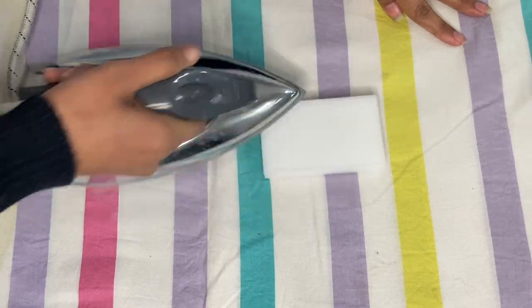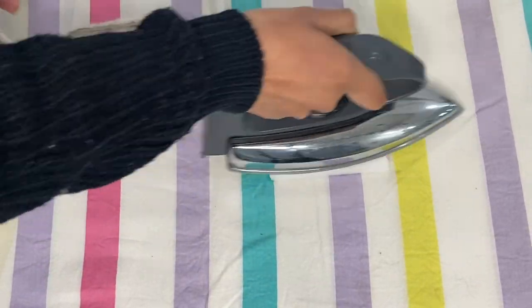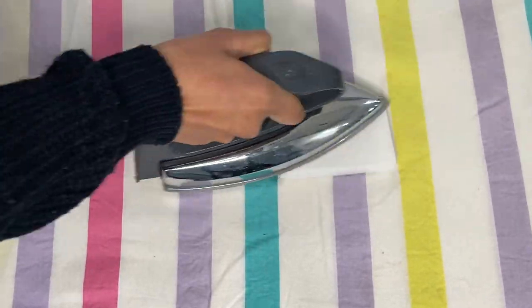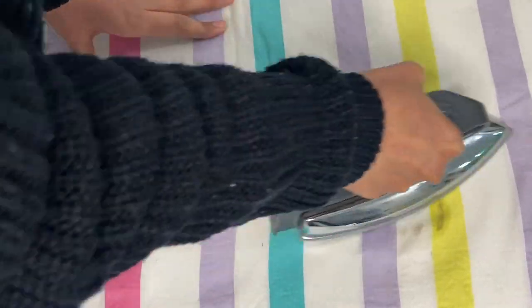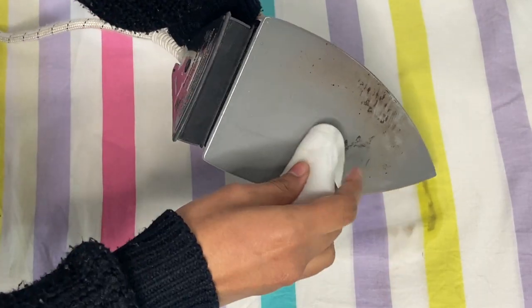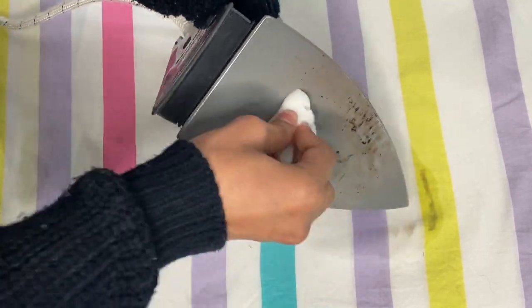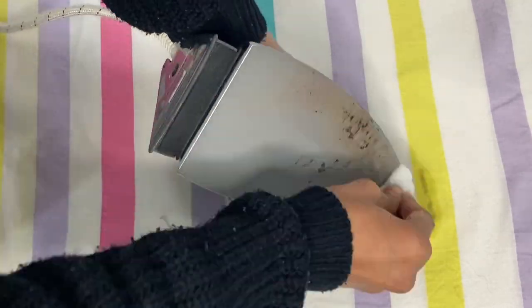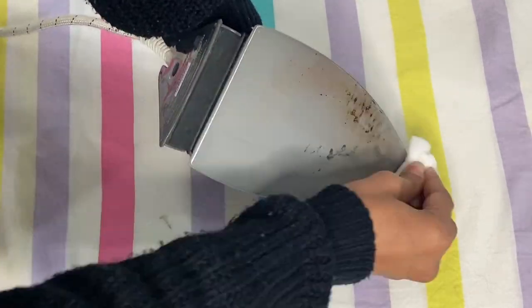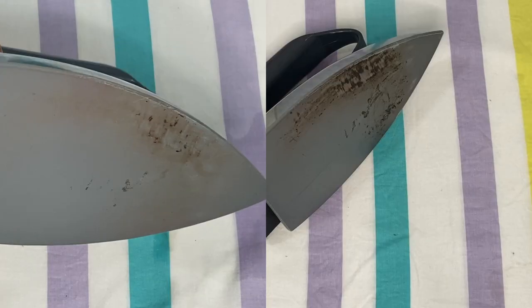Repeat the process until the iron cools down. Once the iron has cooled down, just rub the magic eraser to clean all the scorch marks. It will take out the marks and leave the iron plate looking like new. Always investing in a few products which can do so much work in your home is worth spending. And this is how it looks after cleaning it with the magic eraser.